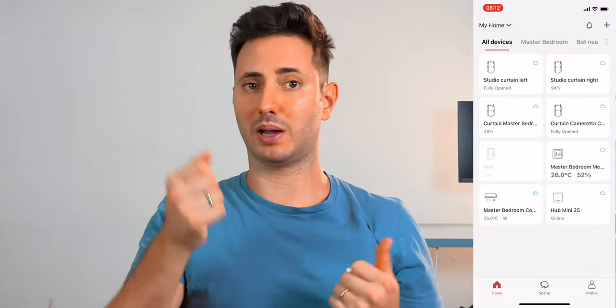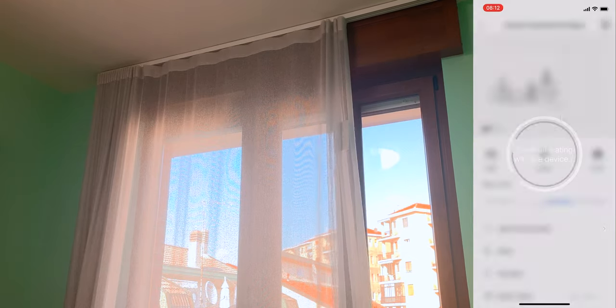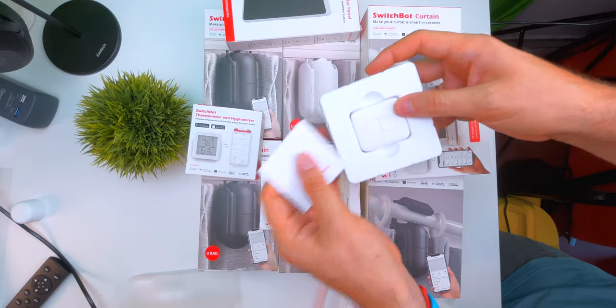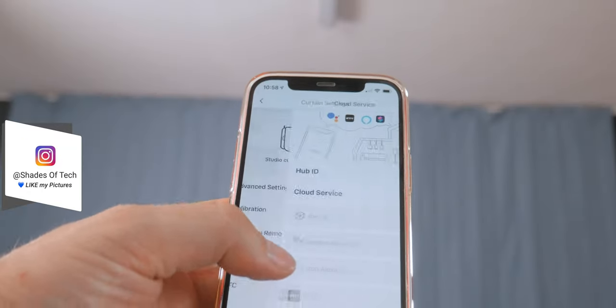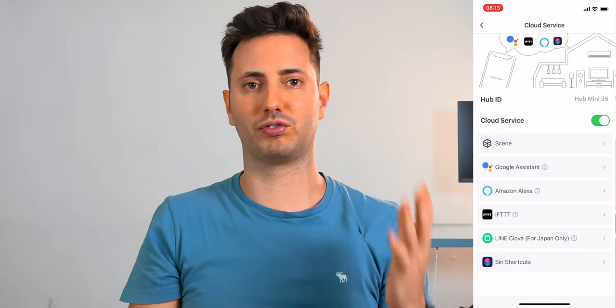Once configuration is finished, there are four ways to control the curtains. First, you can open the app on your smartphone and precisely move it with a slider. Two, you can open it manually, and if you enable follow, it will automatically continue the movement you started. Three, you can pair it with a remote. And four — last but not least, and definitely my favorite — you can voice control. Using Google Home, Alexa, or Siri, you can move the curtain precisely from your couch with just your voice.